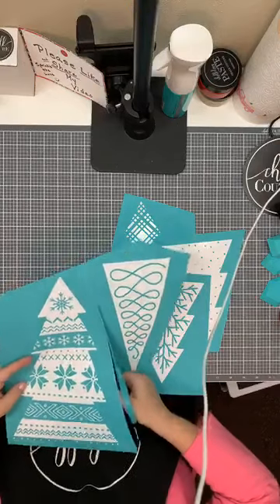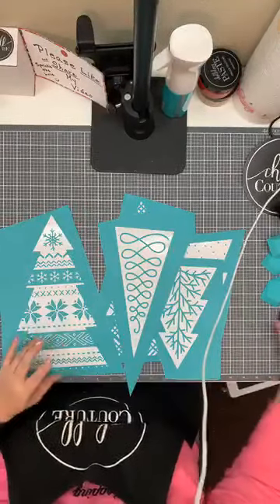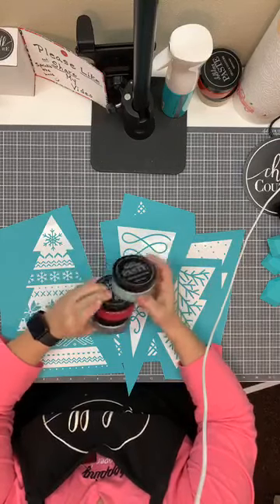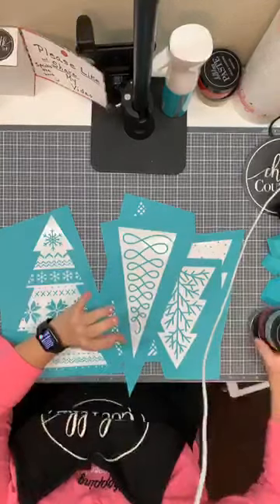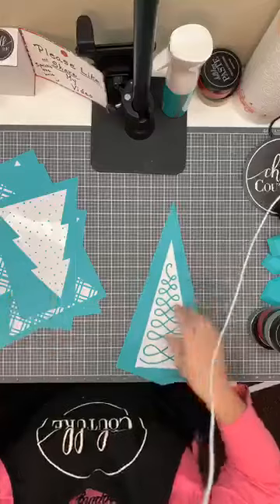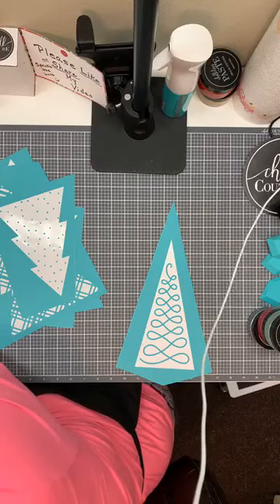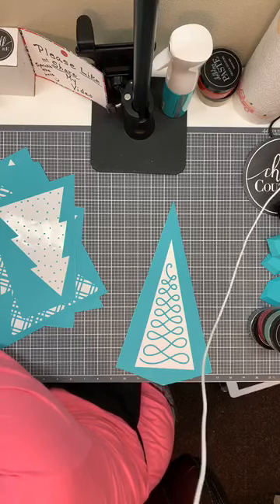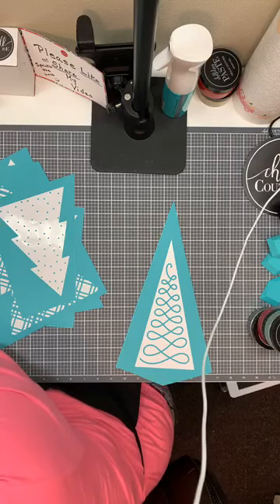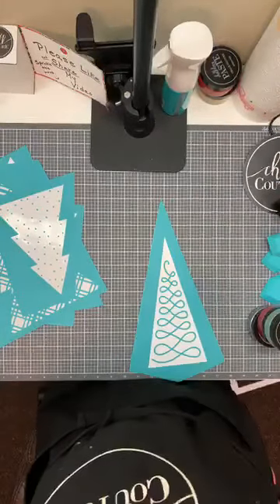These are going to be super easy to create, pretty quick, and they're going to look so professional and awesome. I've picked out some colors: I'm using my shimmer silver, my shimmer red, and my eucalyptus. I think those three colors will look nice together. Let's start with this one, and I'll bring myself up on my laptop so I can see how I'm doing.